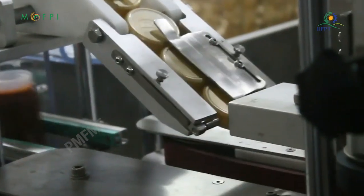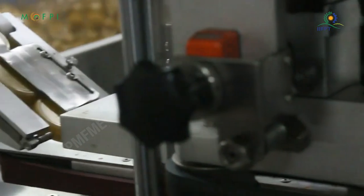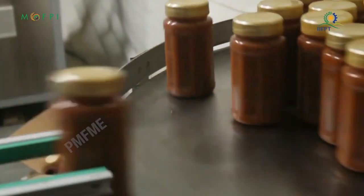Bottles shall be sealed by capping machine. The bottles are then cooled and stored at ambient temperature.